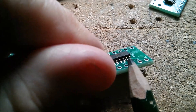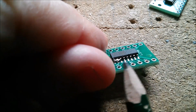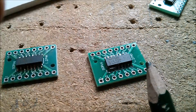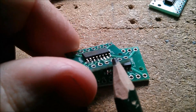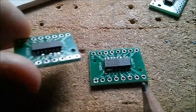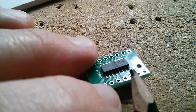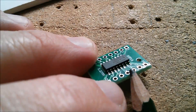Too much solder paste always results in bridges - there's a bridge across there, and I think there's a little bridge across there on the other side too. Too much solder paste and you just get a bridge. You want as little solder paste as possible to avoid bridging between pins, but enough that all pins get soldered. On my first attempt where I had solder bridges I had to use wick and rework with the iron - you don't really want to be doing that. With my latest one there was no reworking needed because the amount of solder on there is so tiny.